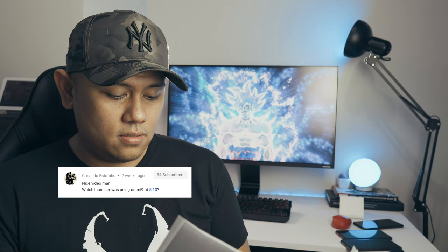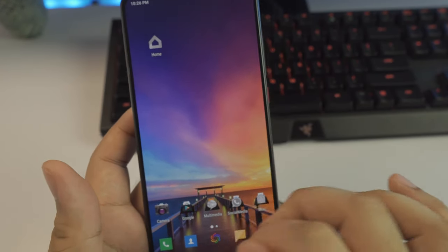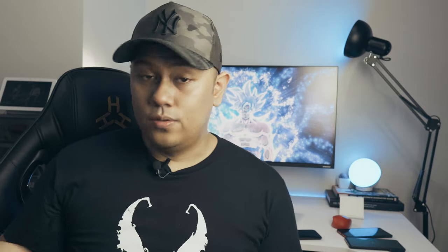From Canal do Estranho: which launcher are you using at the 5-minute 10-second mark? I'm using the Nova Launcher — this is probably the best Android launcher out there, in my opinion.